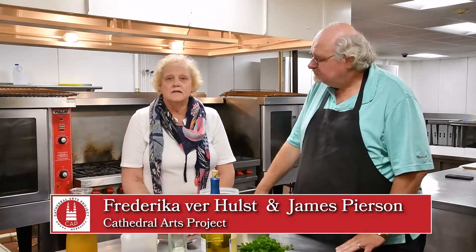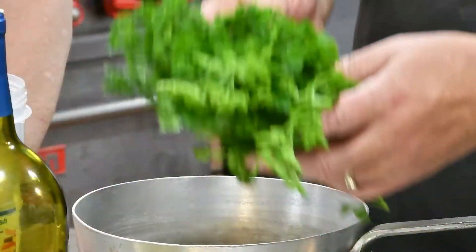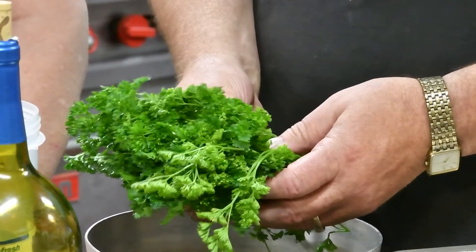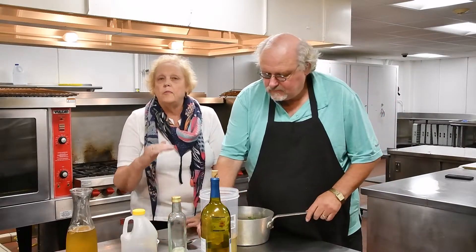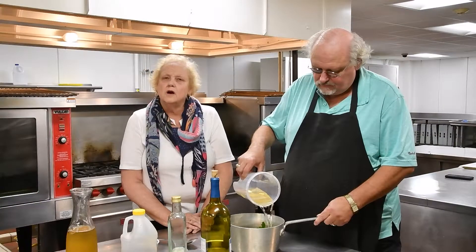Hildegard von Wingen's wine only uses four ingredients. You can use white or red wine, whichever you prefer — organic wine, which is what she would have used in her time. The first ingredient you put into the pot is parsley, a whole bunch of parsley. The second ingredient is the wine: a liter of wine, or a whole bottle, which is the equivalent of four cups.